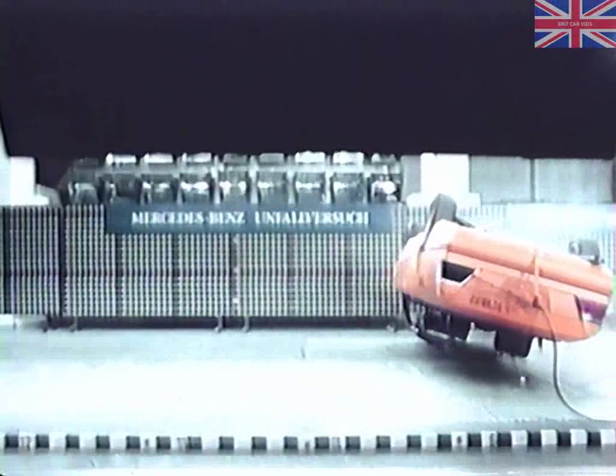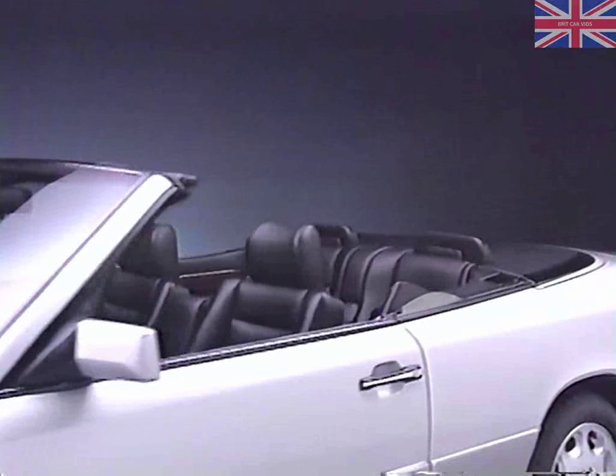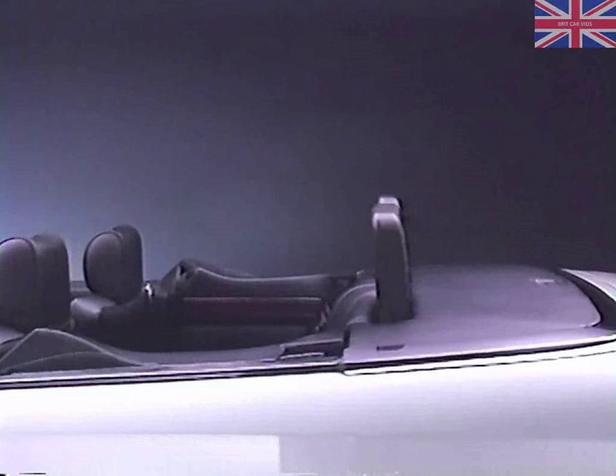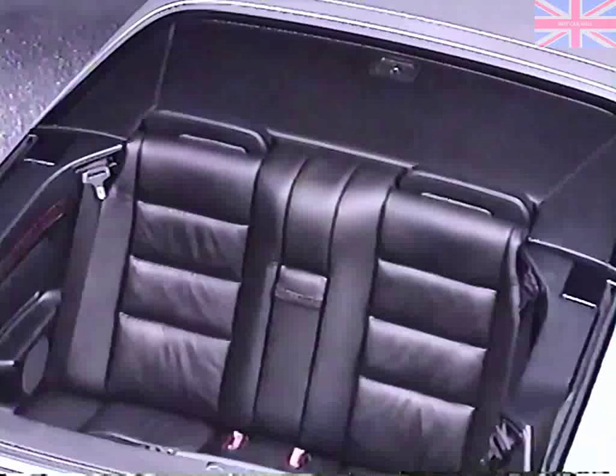Similar to the R-129, the 300 CE Cabriolet is equipped with an integrated roll bar that provides protection in the event of a rollover. However, unlike the R-129, the roll bar in the Cabriolet does not pivot, but instead operates in a linear motion, popping straight up when needed.